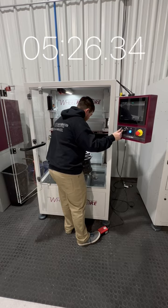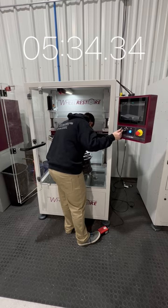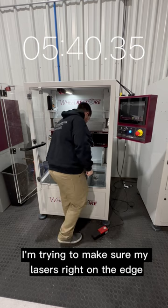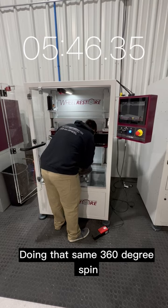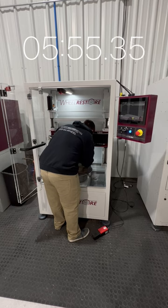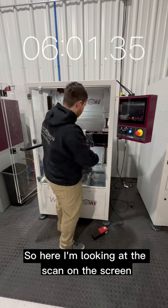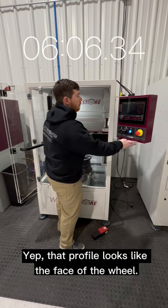Almost done — this is a really precision step. I'm leaning in to make sure my laser is right on the edge. I'm off the pedal, so my scan is finished. Doing that same 360-degree spin to make sure that little dot from my laser is all the way around on the outer edge. Here I'm looking at the scan on the screen, looking at the face of the wheel — do they match up? Yes, that profile looks like the face of the wheel.